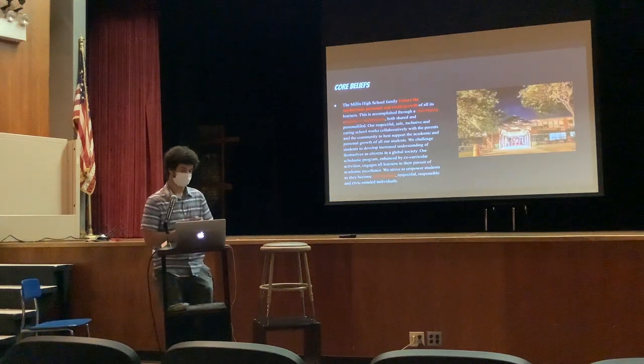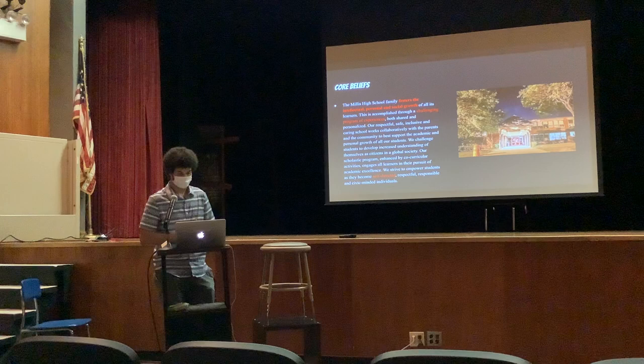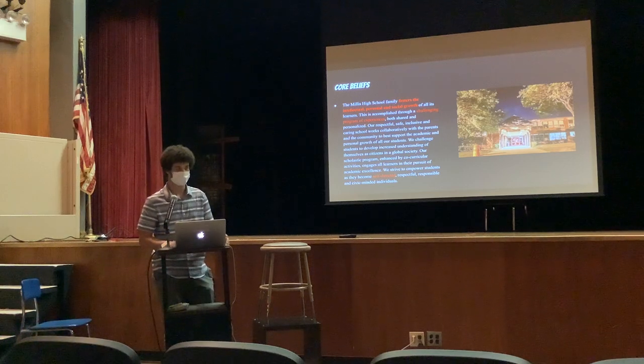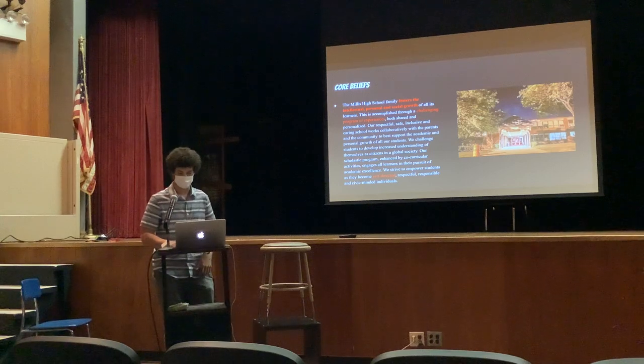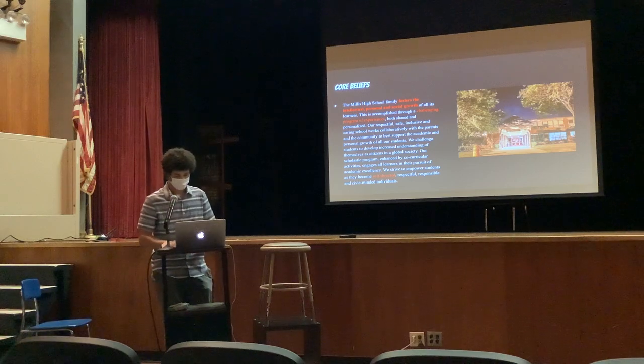So on the left here, that's the Miller Square Beliefs, and then the red is how it connects to my project. A huge part of my project was the personal and social growth, especially with my first project and helping that kid and his family. Challenging experiences — the project definitely was a challenge, it was a lot of work, shocked myself a couple times. And then being self-directed — it was a long project, the longest project I've ever done on my own, and it took a lot of work.